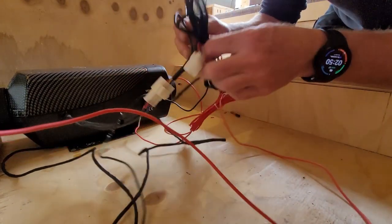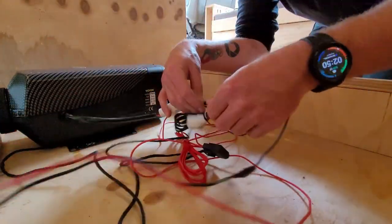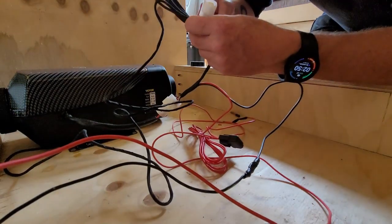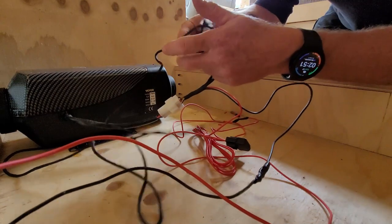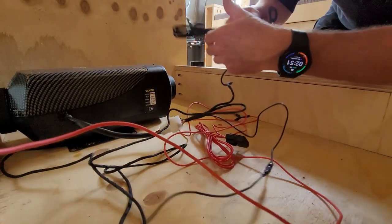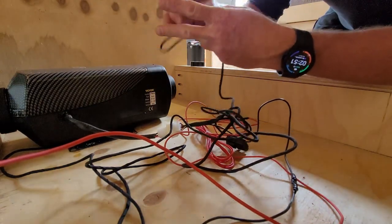Now what we've got is this here — this is the thermostat and the controller. Without this, nothing works. So it goes into the unit, comes out of the unit, goes to the pump, all that stuff.